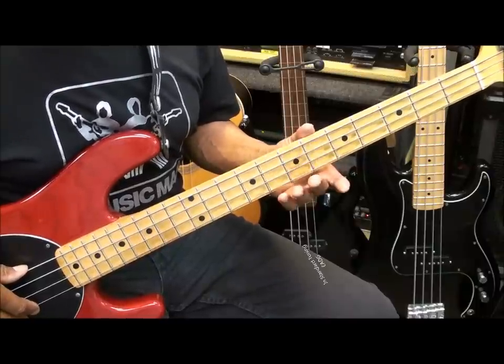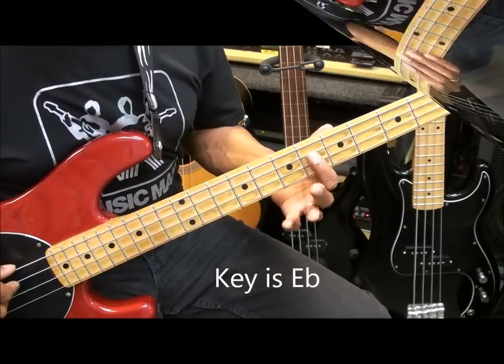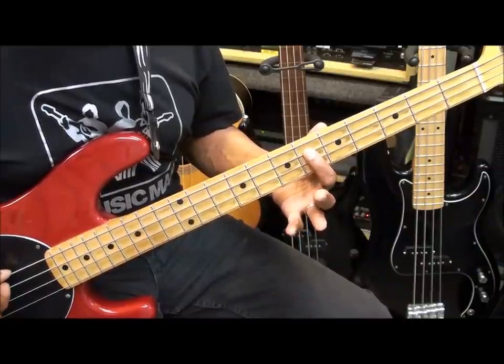We're going to be playing today in standard tuning. I've worked out a way that we can play this without detuning the bass. The song is in the key of E-flat, and we're going to start here at fret 6 on the A string.